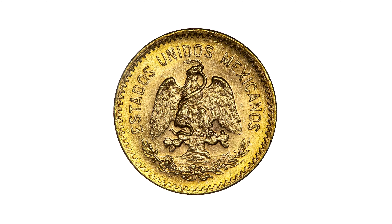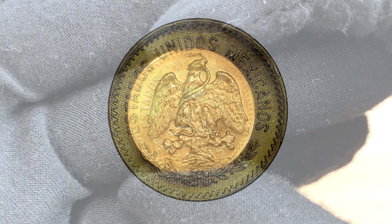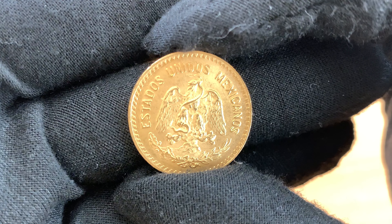The obverse shows the Mexican coat of arms. It consists of a golden eagle with a snake in its mouth standing on a cactus. According to ancient legend, the eagle eating a snake was said to be a sign to the Aztec people, signifying where they should build their new city.